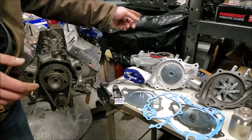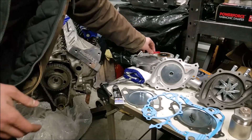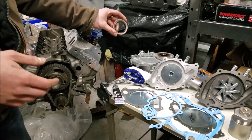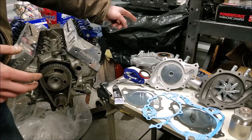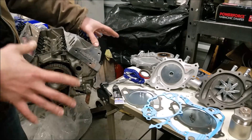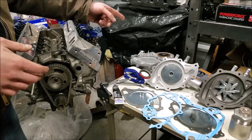You want to go ahead and get your front main seal and timing cover installed. They use a newer style seal now which I don't really care for — you can still get the old seals. I have a video where I specifically go through how to install that front main seal, so I encourage you to check that out before beginning this process.